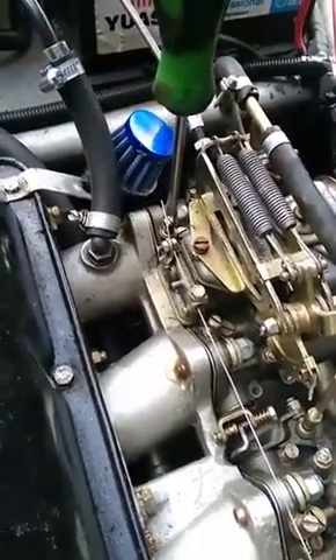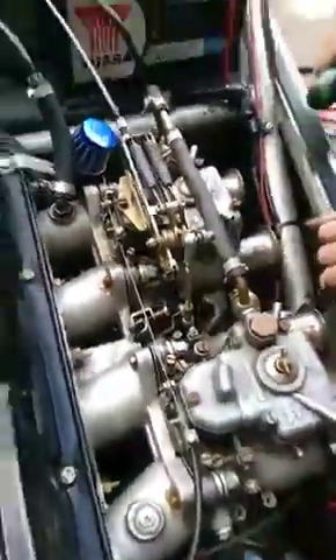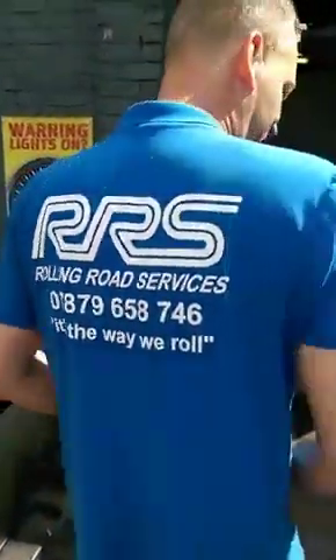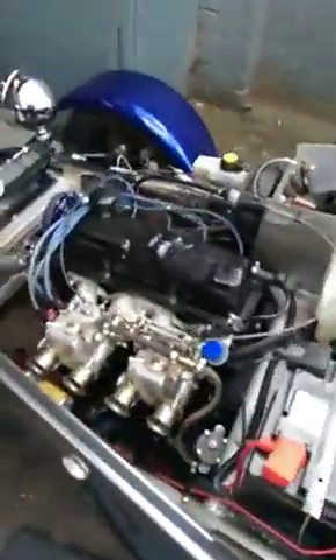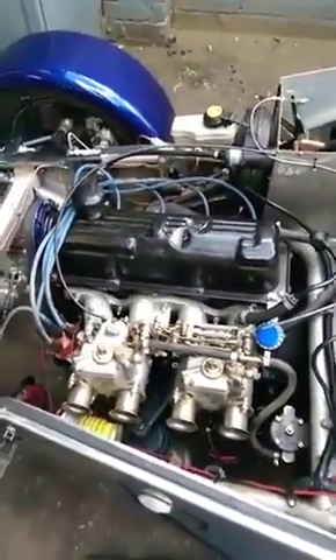This all has to be done before it can go on the dyno. Here you've got a nice little Mark 1 Escort. Mr. RRS — Rolling Road Services. This gentleman will hopefully put your carbs on and make them sing.